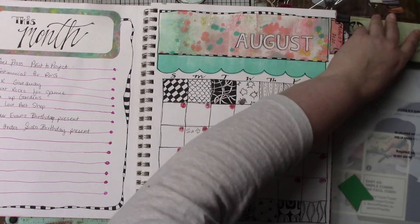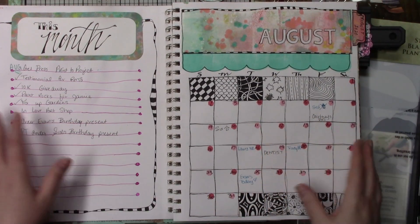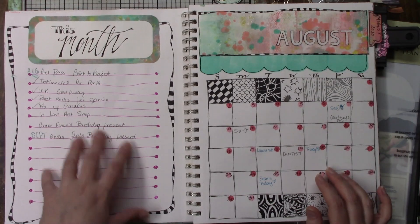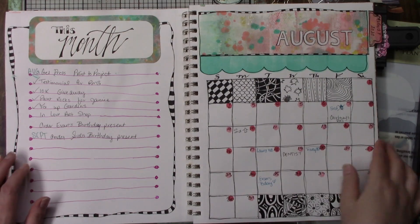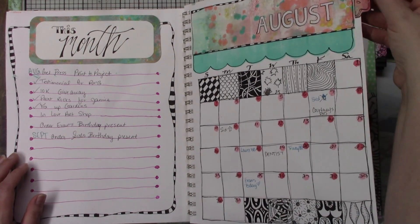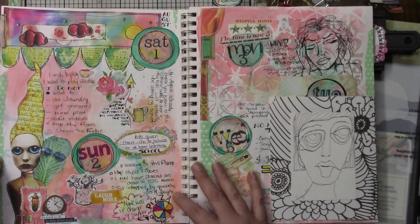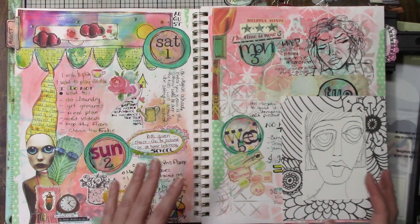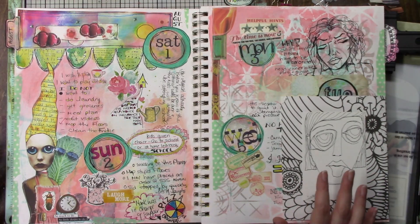On this one — you've seen this in my gel press video — I did this month where I could list things that I needed to get done this month, and then I have my calendar and I have my August tab. So far I'm loving the pages that I'm doing and they're not all the same — I haven't kept to the same style.